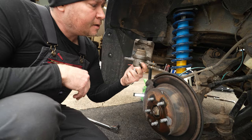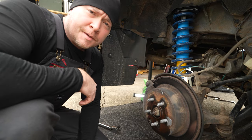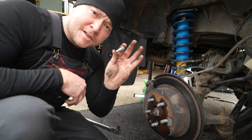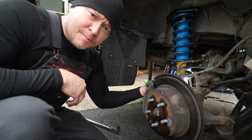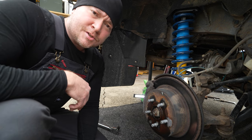The caliper comes right off and you can basically just set it up on the upper control arm out of the way for the time being. One thing I like to do is take the bolts that I remove and put them back into the holes from which they came. This way I'm not going to lose them, and I'll always know where they go.